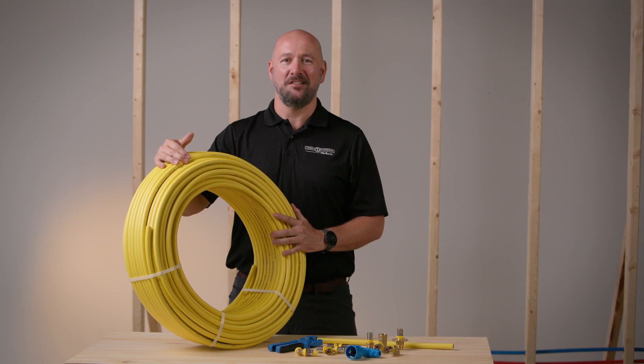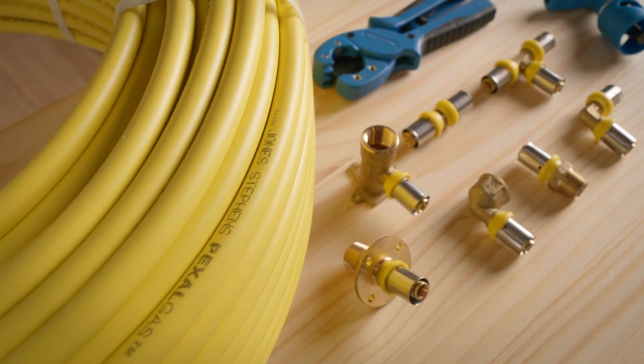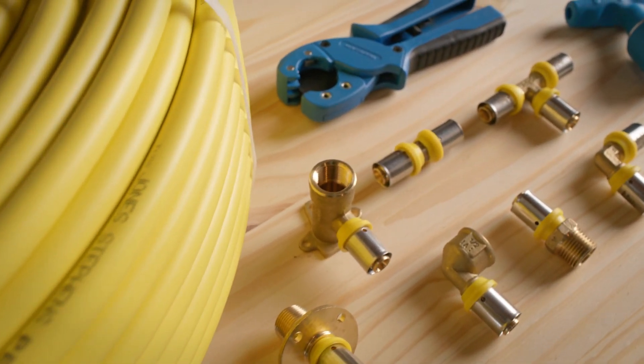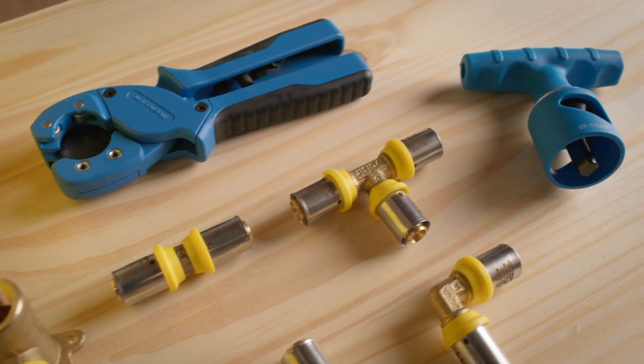Hello, I'm Jared with Jones-Stevens and today we're going to be going over the features and advantages of our PEXEL gas system. Jones-Stevens PEXEL gas is an innovative multi-layer solution that accelerates and simplifies gas piping installations.